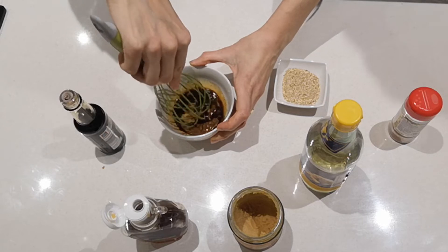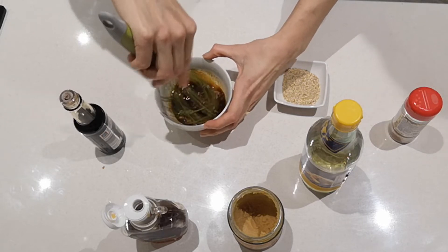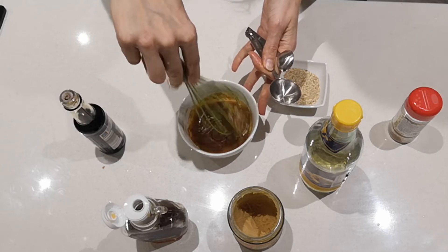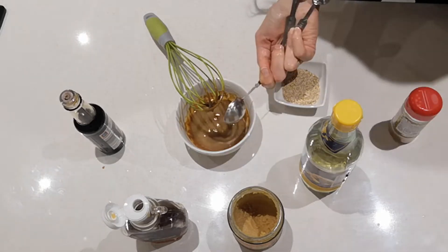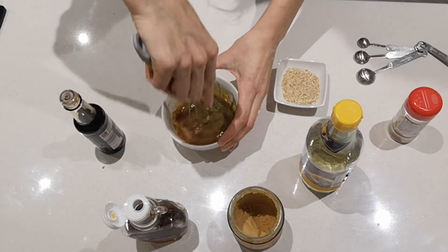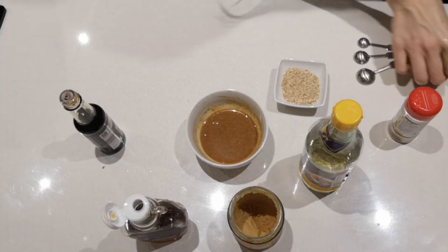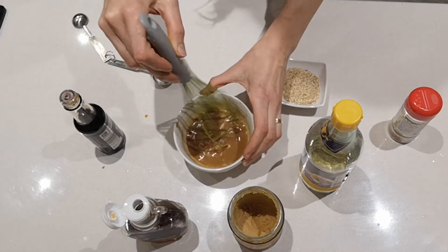I'm going to try and mix this up. We might need to add a little bit of water because it's more of a paste than a sauce right now, so I'm going to add a couple of tablespoons of water. You could also use the water from soaking the seaweed for an extra bit of seaweed flavor.